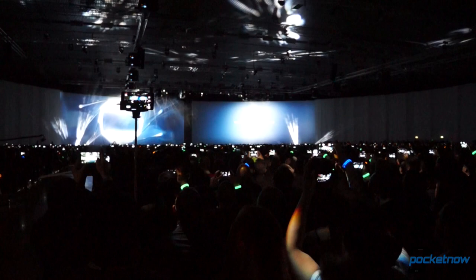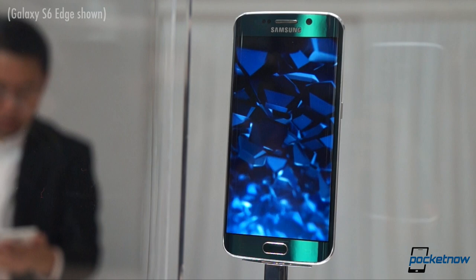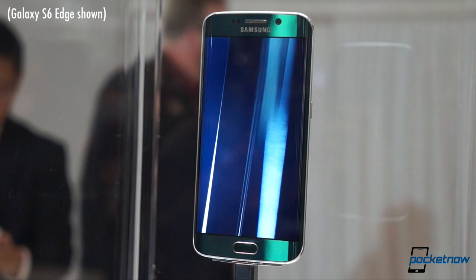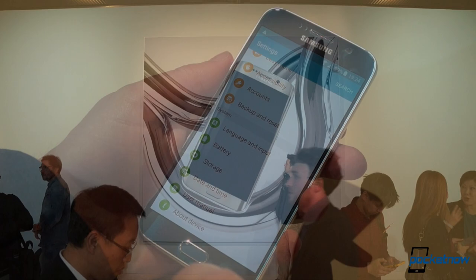Metals will flow. Borders will disappear. Reflections will be free. It wouldn't be a smartphone launch without vague marketing copy, but this isn't just any smartphone. This is the device setting the pace for Android smartphones in 2015, and it might just be the most exciting Samsung smartphone since 2011. I'm Michael Fisher with Pocketnow, and this is our Galaxy S6 Hands-On from Barcelona.